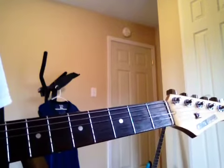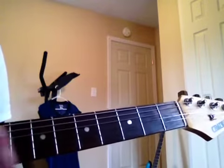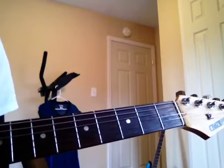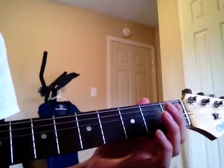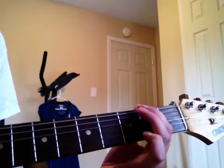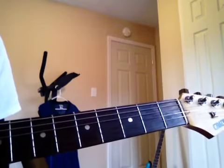The first notes that you play are on the first string. The only notes you play are the open string, the second fret, and third fret. So it goes open, second, third — and those are the only notes that you play on the first string.